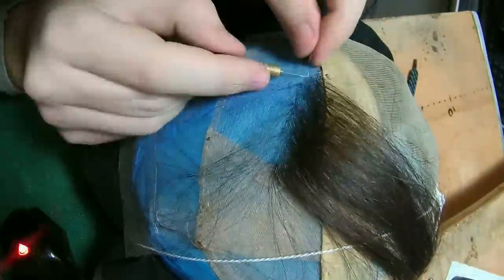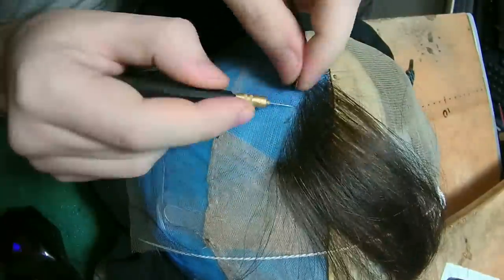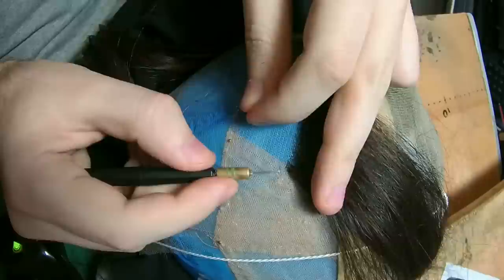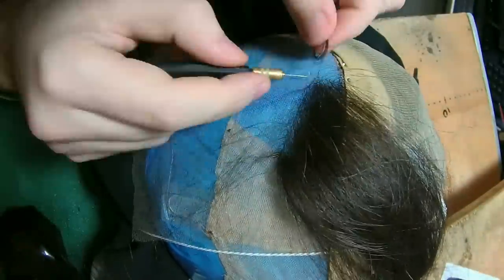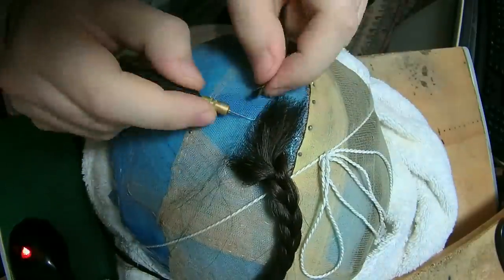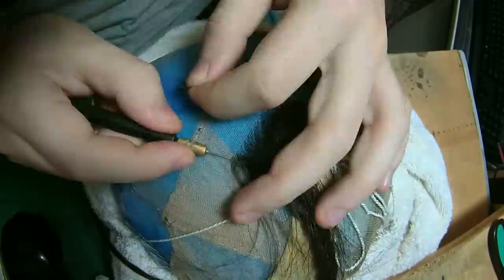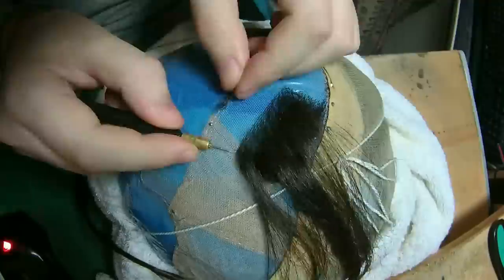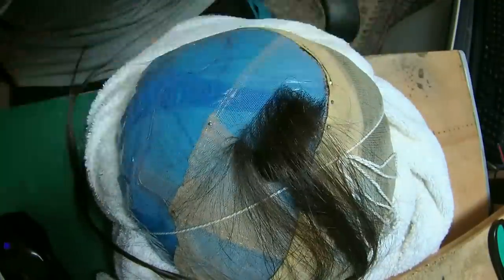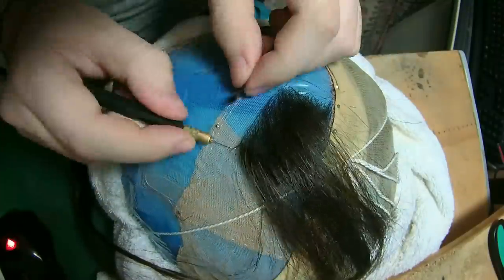This is the last section of the left side on the top part. In the front you can still see the front lace — it has a little bit of overlap which is very clear with two very distinctive stitches visible because it doesn't have any hair yet. It's just two layers and the overlap is very narrow, not too big, so it shouldn't be visible at all once the hair is in.